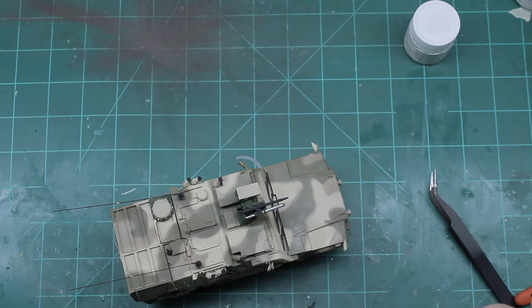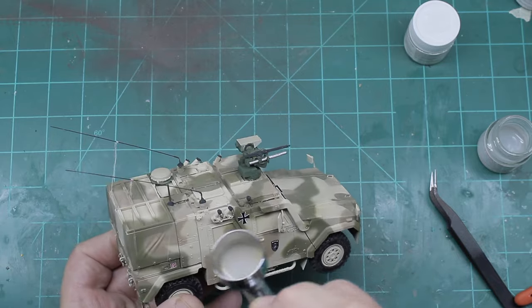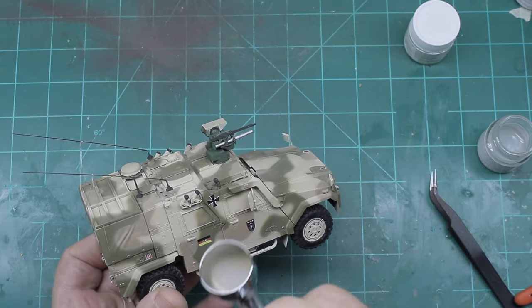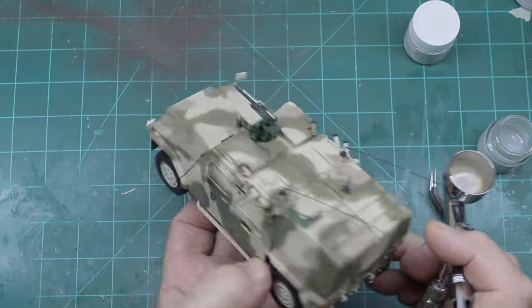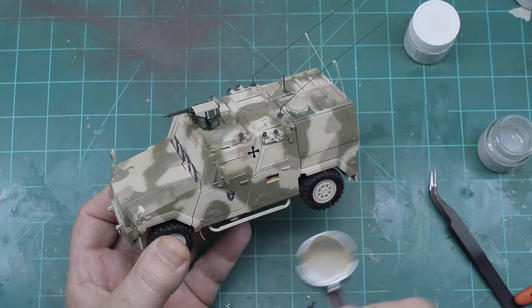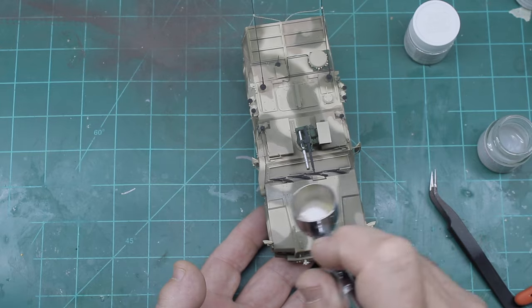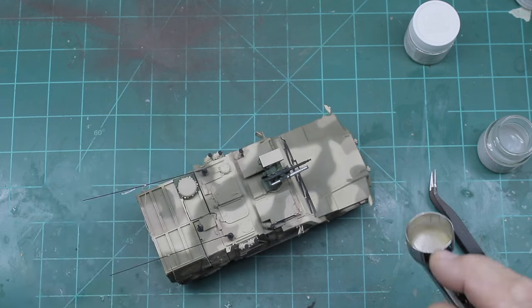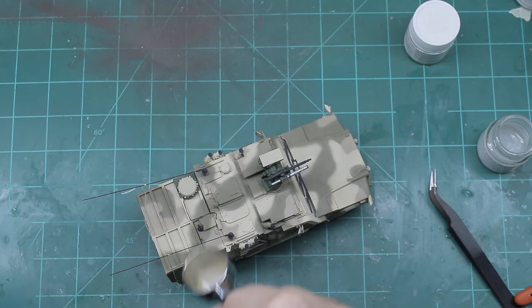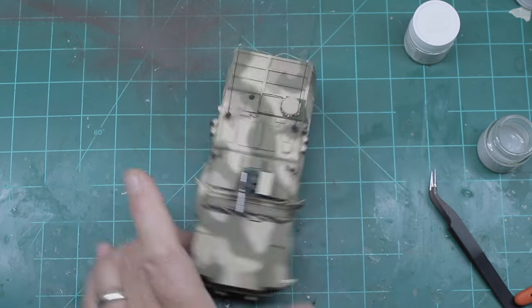Once I had the decals all installed and they had cured overnight, I followed up with a Tamiya clear flat to seal everything up, giving it a real good liberal coat to really douse everything and flatten it all out. This takes off all the shines and makes it look more accurate, and it also acts as a real good sealer. I still had the windows covered because I didn't want to mess up their clean shininess, but I had plans after I finished to make them look a little more realistic.